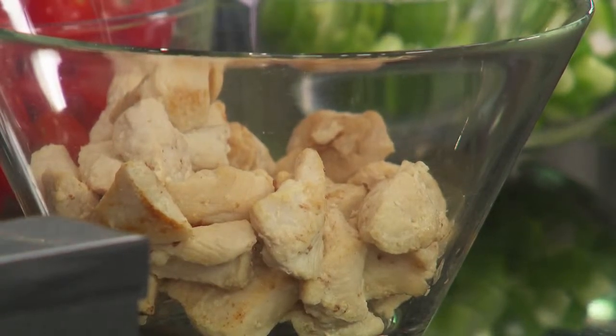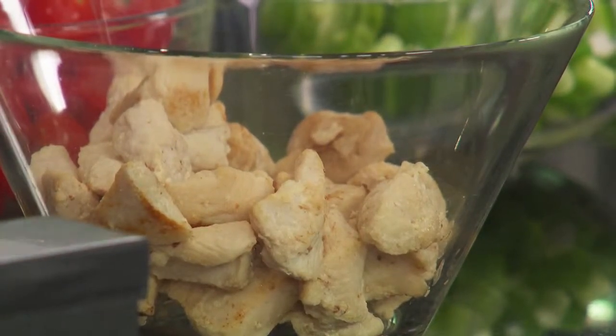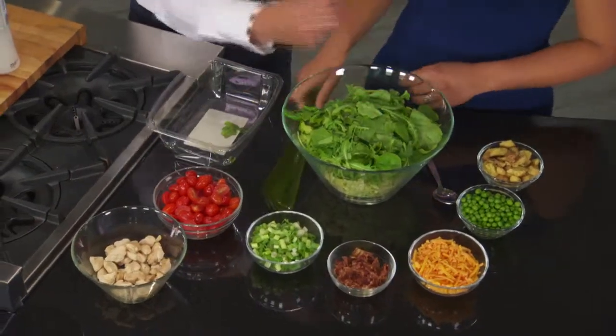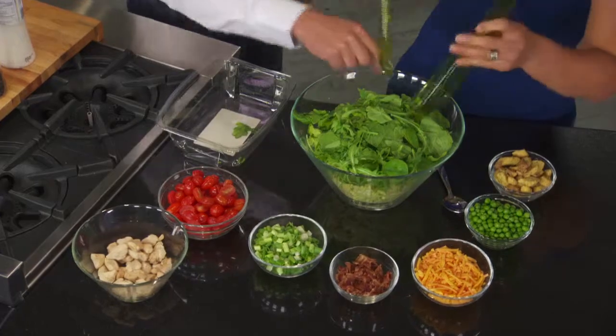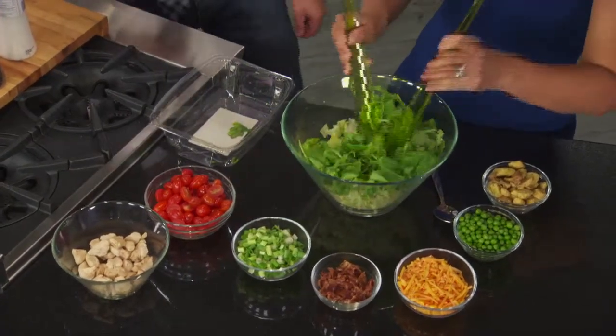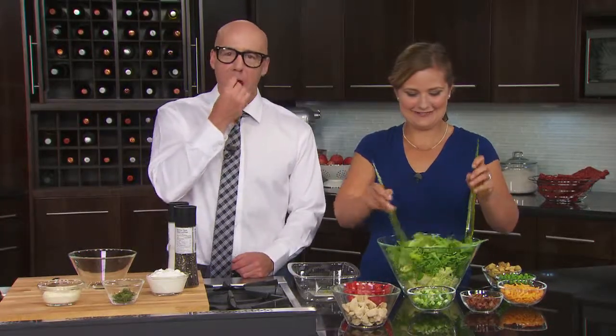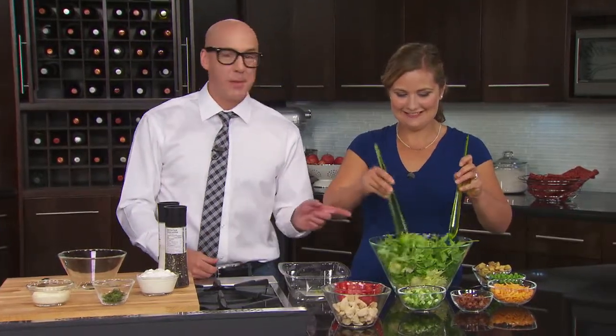So we have some iceberg lettuce, and we're going to add in our arugula. What's the other name for arugula? I have no idea. Rocket. Rocket. Okay, that's true. That I learned from Ask Jeeves. Guy's awesome. He's a pretty smart guy. Well, he was. He's very peppery. Very peppery. I love that.